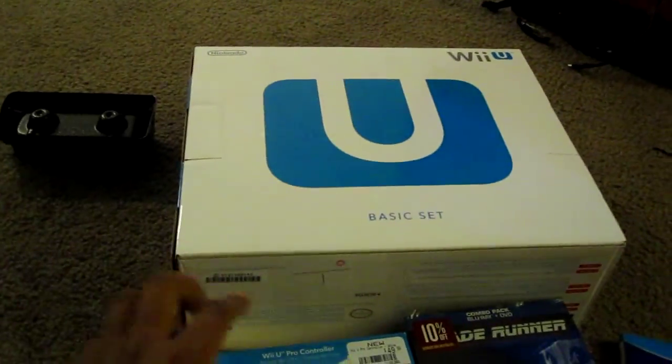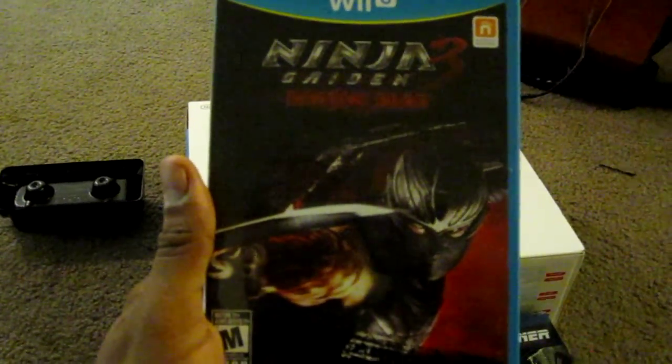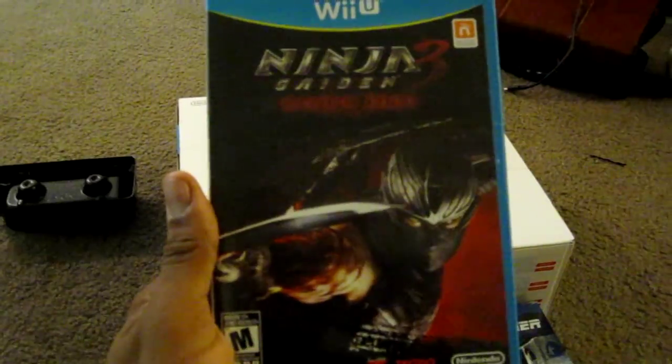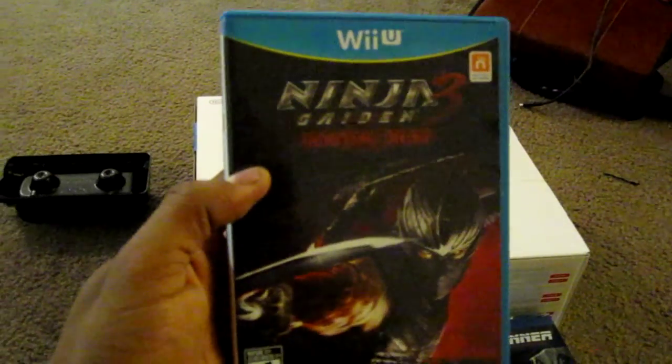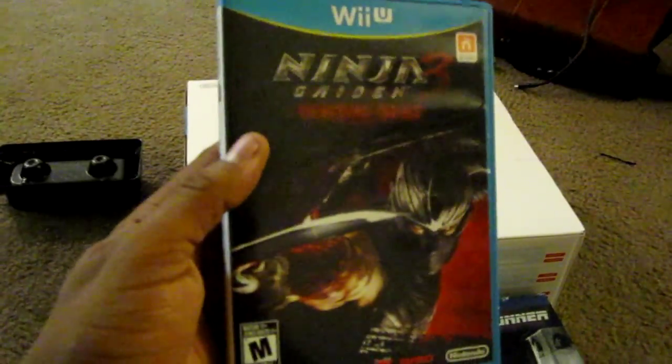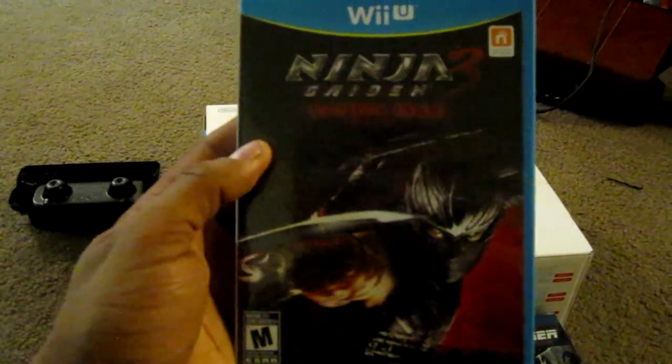As you know, I bought the Wii U basic set, the Wii U Pro Controller, and Ninja Gaiden 3 — which, believe it or not, is a hell of a lot better than the one released earlier this year. So if you had any thoughts about picking up this game, I would say go for it because it's pretty good. It's the same basic game as before, but all the mechanics have completely changed, so it's almost like playing a brand new game.